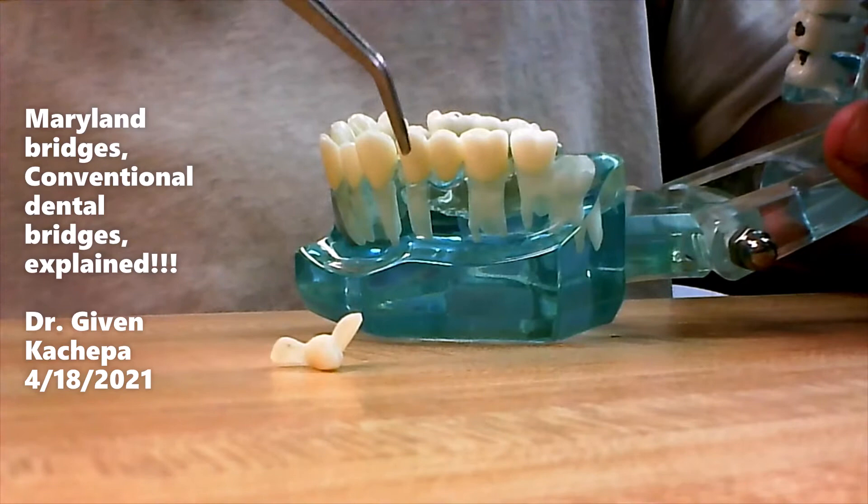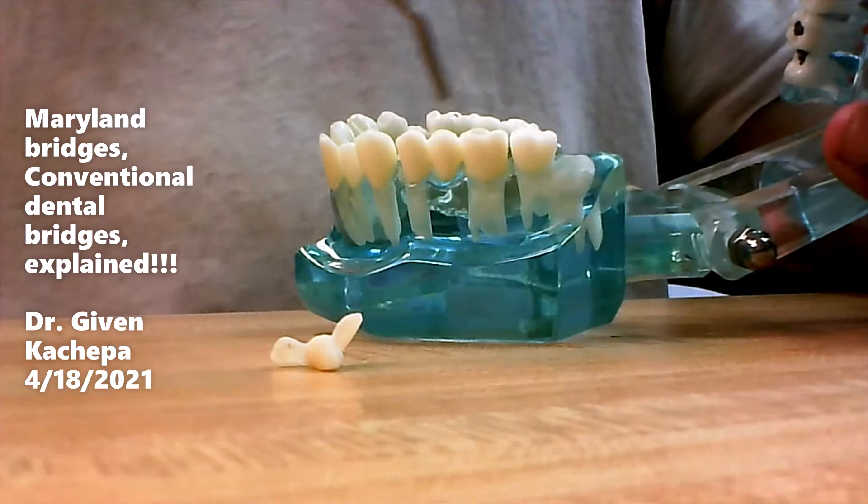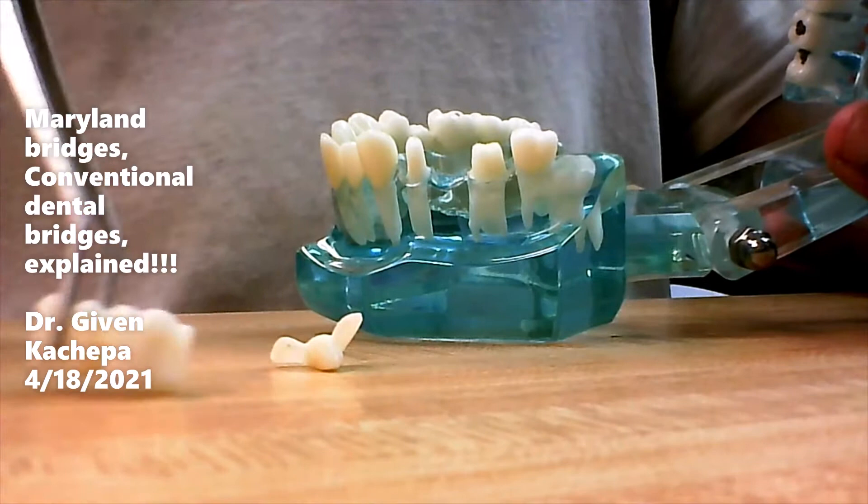If not, we can take those out and make it longer — extend it from here to here, or whatever the case scenario is. So that's a conventional bridge.